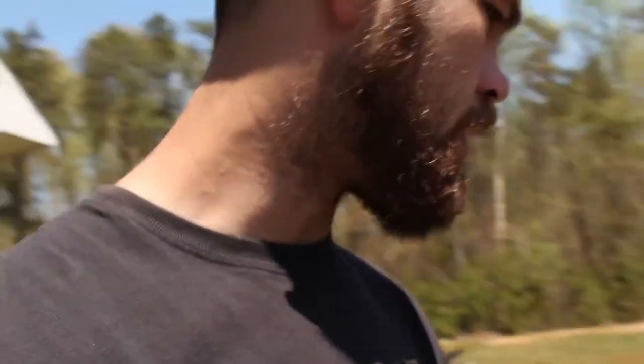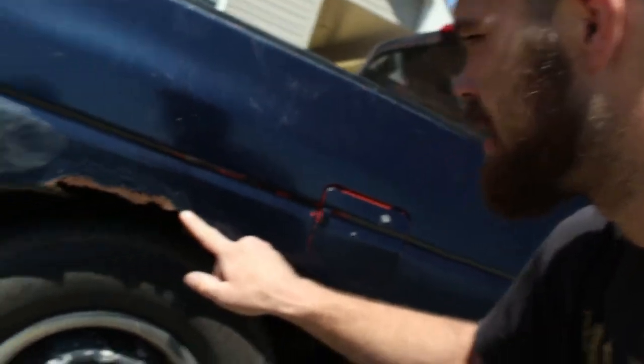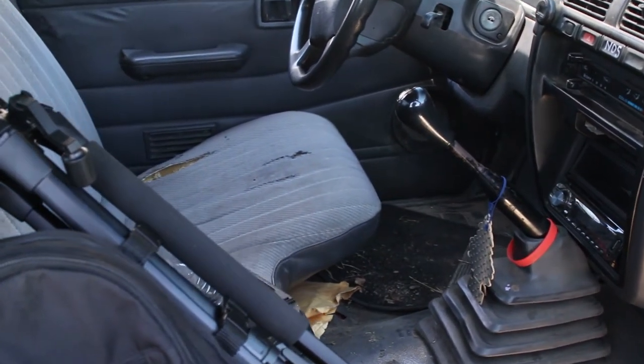It's a fairly clean truck. We're in Virginia — I'm originally from Maine, and up where I'm from there's a lot of rust on everything. But everything here seems fairly rust-free in comparison. The only spot on this truck is right here — there's some rust in this one area — but other than that it's pretty clean, and the frame's really clean on it. It's a stick shift truck. Sounds like a 240, so let me know in the comments if that's something you guys want to see.